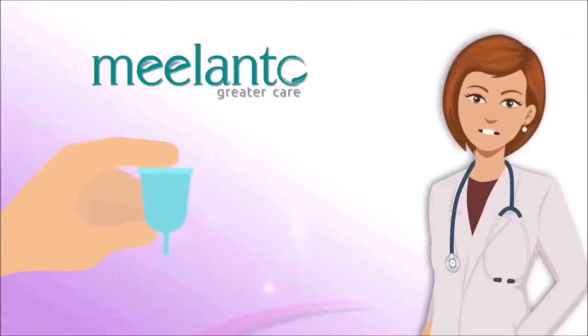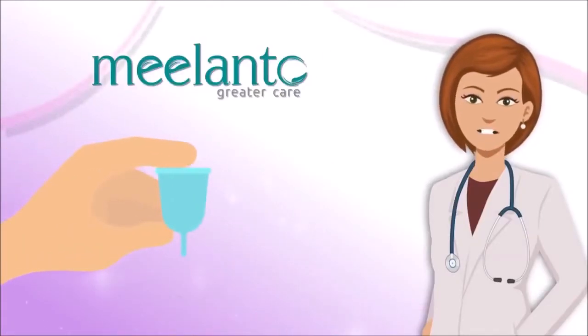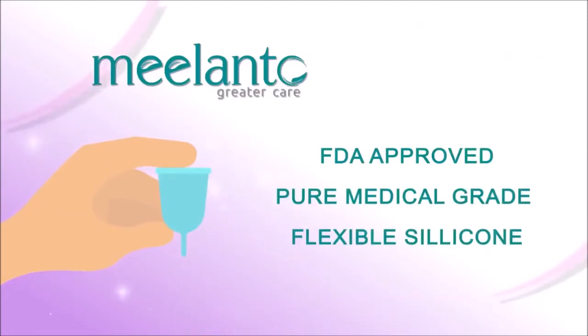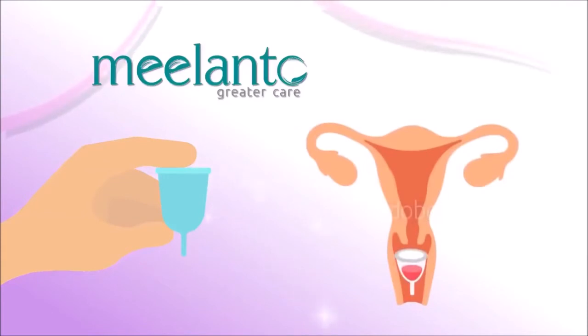Yes! Introducing a well-shaped, reusable cup made of FDA-approved, pure medical-grade silicone, which is inserted inside the vagina during menstruation to collect the menstrual fluid instead of absorbing it. It can be used for up to 10 years.